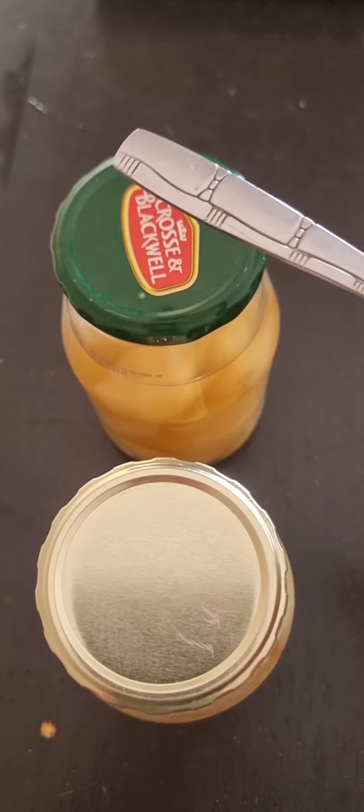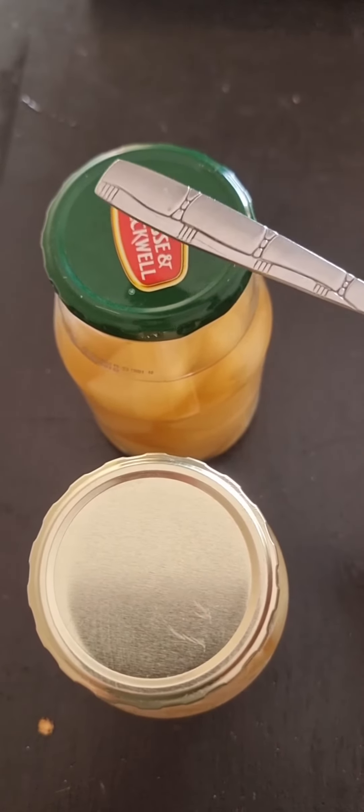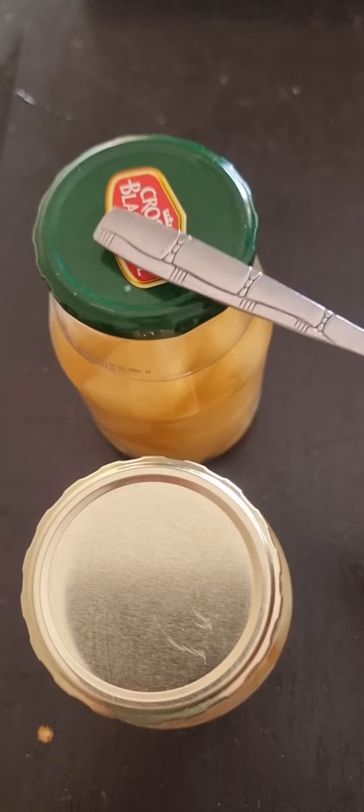Now let's test this one. Can you hear the difference? It's hollow.